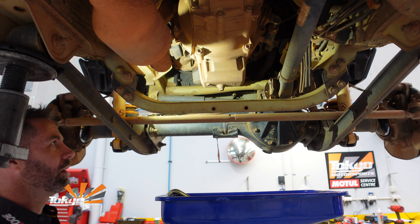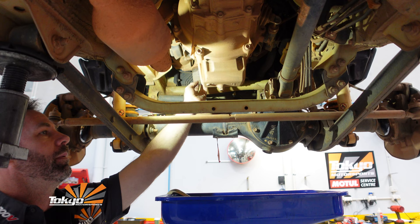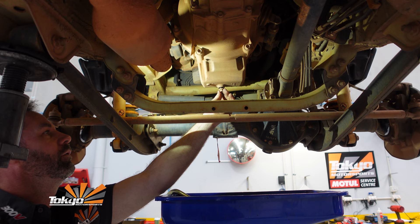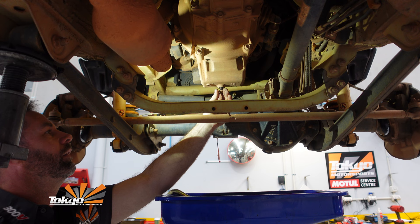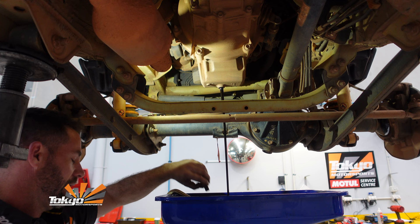We'll get cracking on draining this oil. We need a 14mm spanner. Here is the oil drain plug, and the oil filter is just up above it. Luckily I'm on a hoist and I've got an oil drainer. You can do this on the ground — just be careful for any splash back when the oil drains out. As you can see, that oil is black as sin, which means Tony hasn't been doing his oil changes. We'll sort that out today.